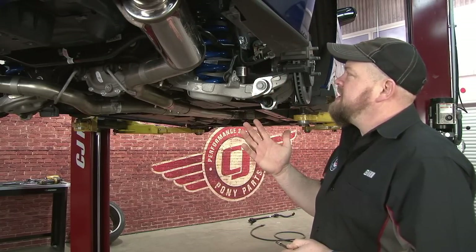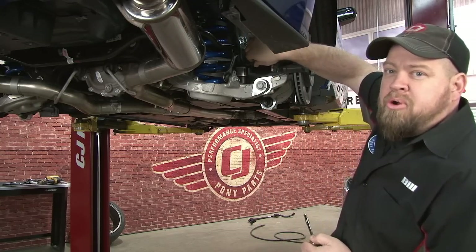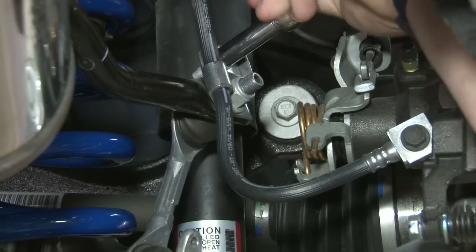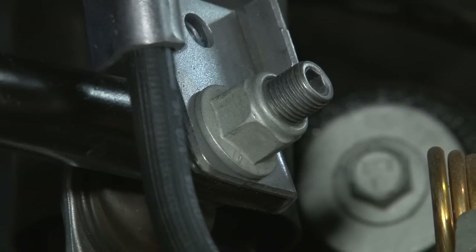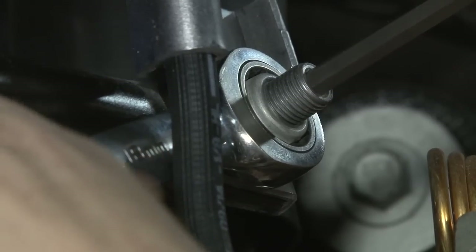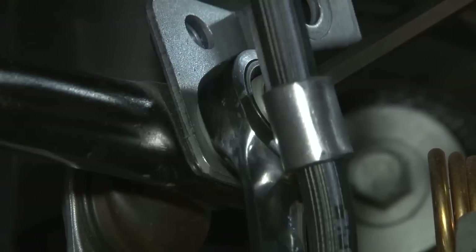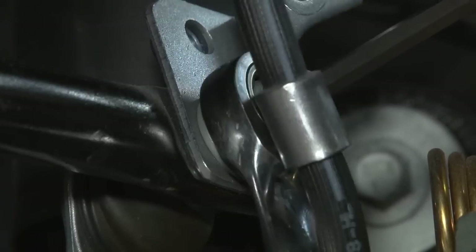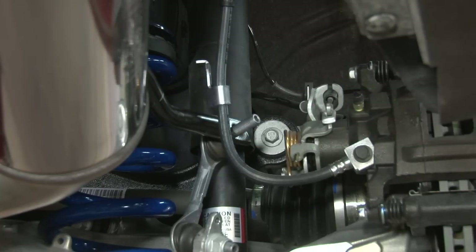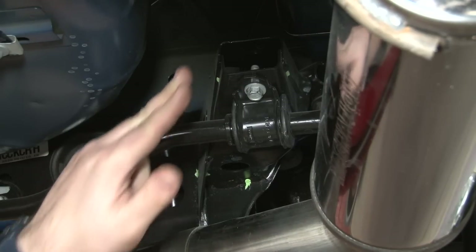Now we're going to reinstall our air box and move on to the rear sway bar. Your rear sway bar is going to be a little bit easier to get to — you can actually see all the bolts, making it easier than the front. The first thing we're going to do is take off these two bolts here and remove the brackets for the brake line. Now we'll separate the end link from the sway bar itself. Once the end links are removed, we can remove the brackets that hold the sway bar to the subframe.